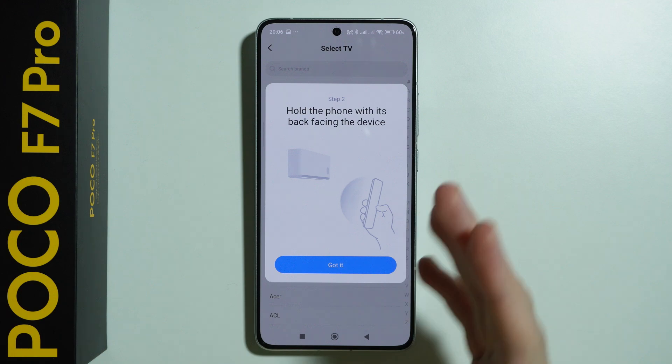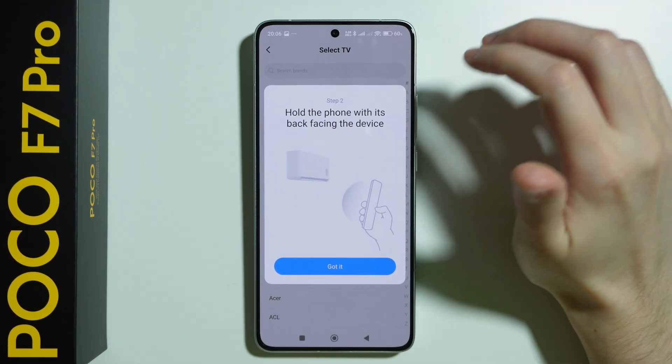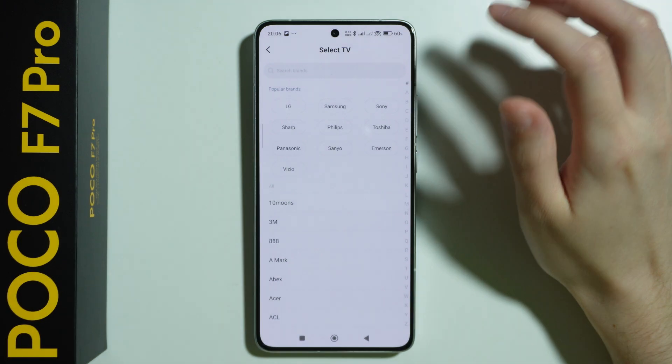I'm going to skip this in my case just to show you how to proceed, but in your case you want to do that exactly as you are told. So let's press 'Got it.' Now we need to select our brand.